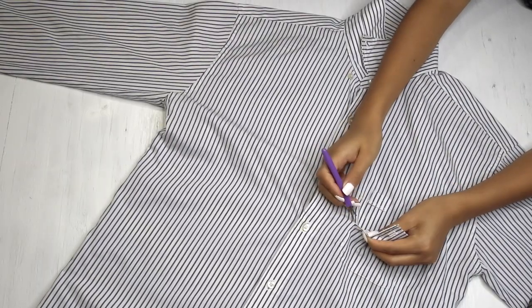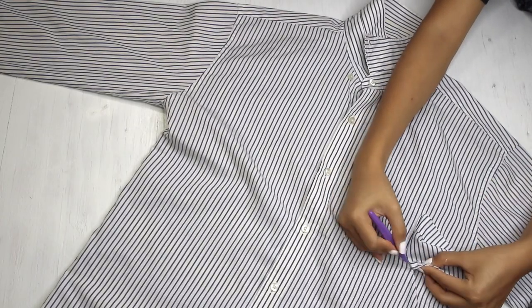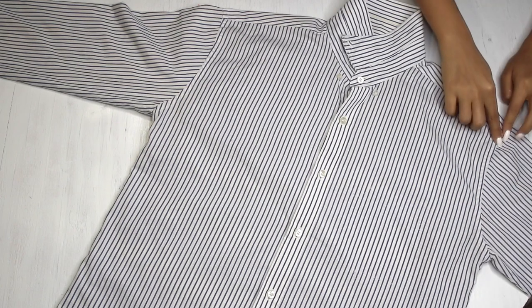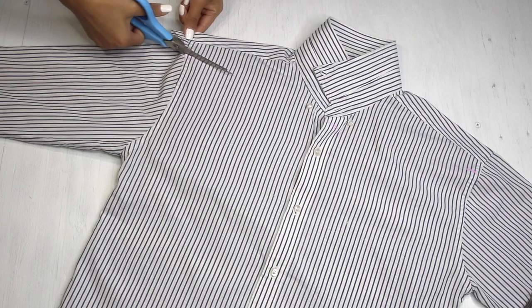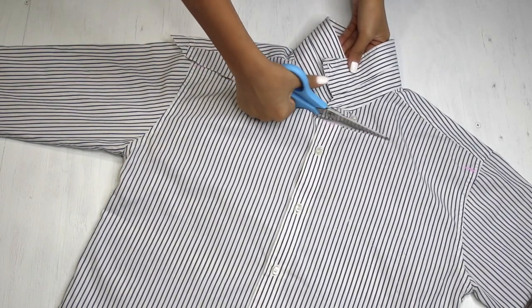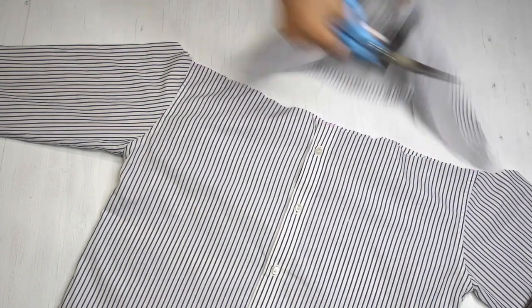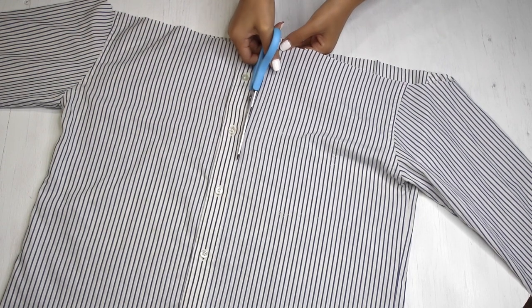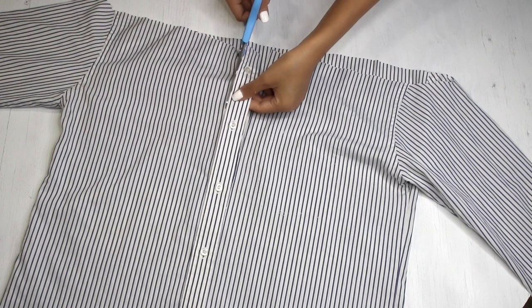So for the next DIY, I'm first seam ripping off the pocket with the help of a seam ripper, just like I did with the previous one. Then I'm going to trim off the collar part of the shirt, starting from one shoulder and cutting it off following the collar to the other side. Next, I'm going to trim off the bottom line as we are not going to need them. Remember to trim only the front piece and not the back piece.